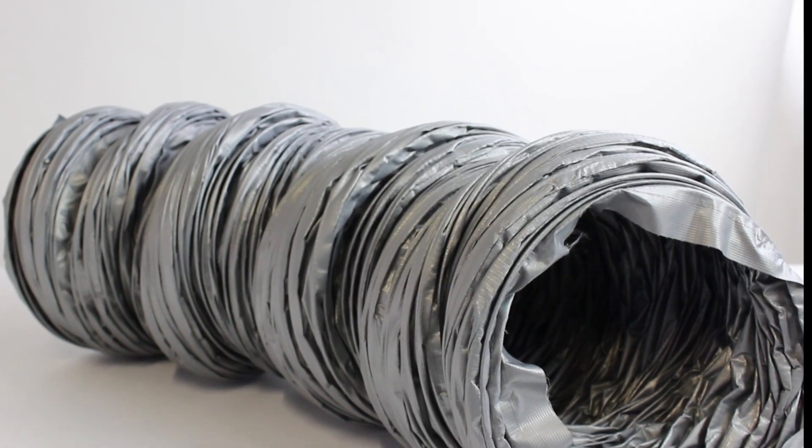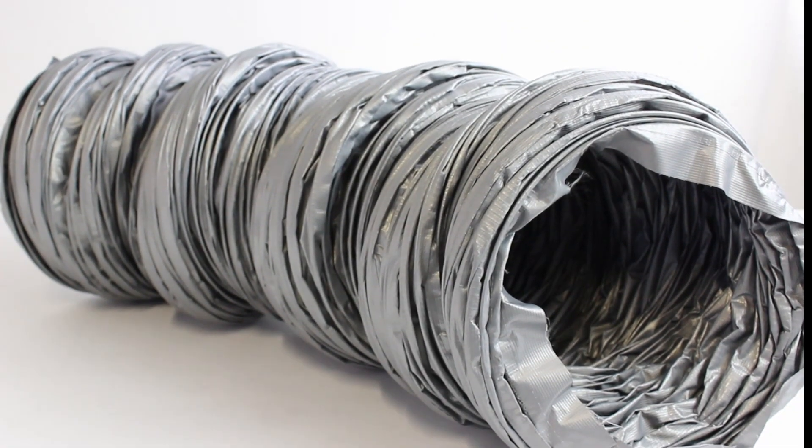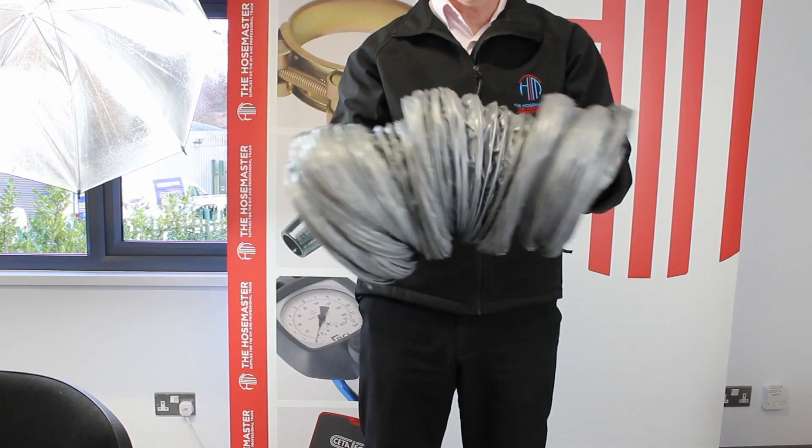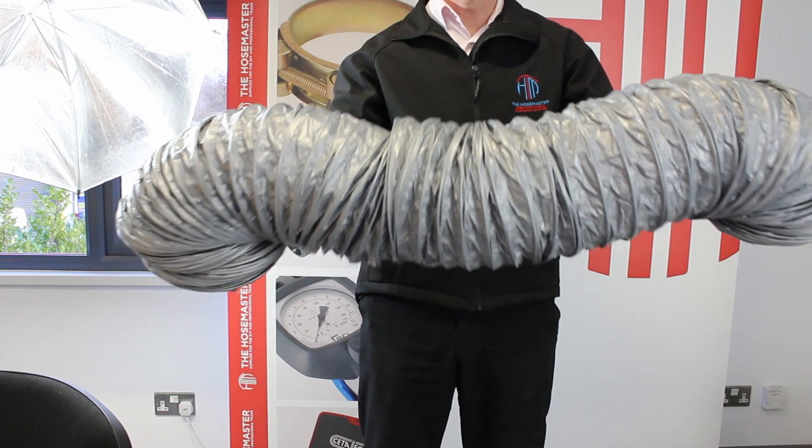This is our PVC fabric ducting, suitable for air heating, ventilating, and fume extraction applications up to 80 degrees Celsius. Highly flexible and fire resistant to BS 476 parts 6, 7, and 20.